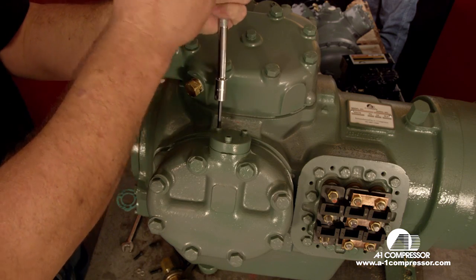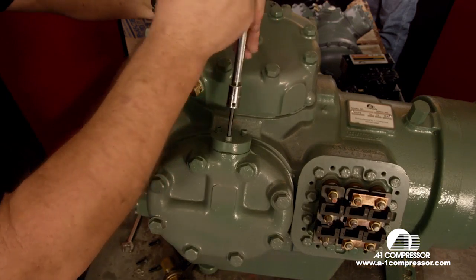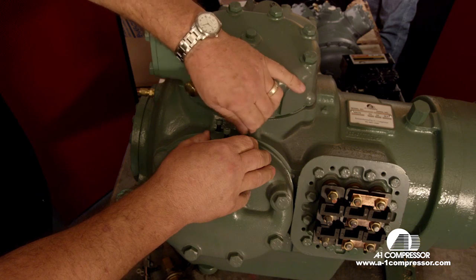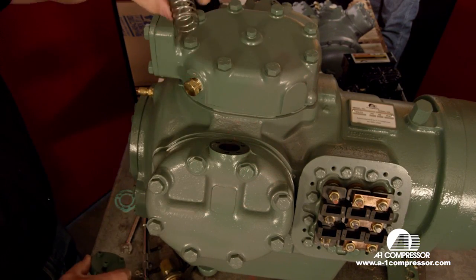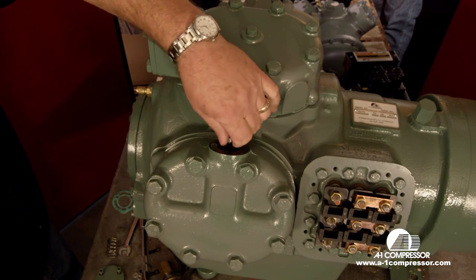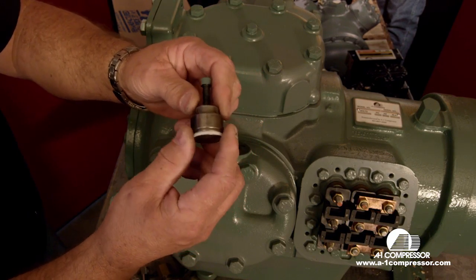First thing we need to do is remove the plate and everything inside will come out. First the plate comes off, secondly the spring, and third you take one of the screws that held the cap in. These pieces are in here to load the cylinder head up — if you don't use an unloader, the compressor will be fully loaded. Remember to take the piston out and the little neoprene o-ring to make sure it comes out with it.